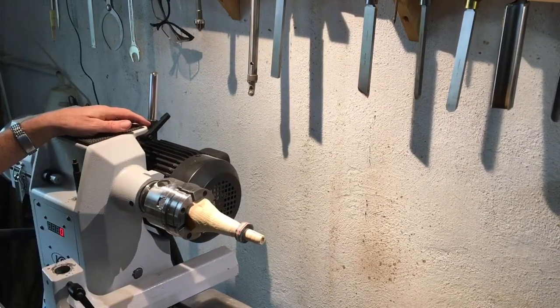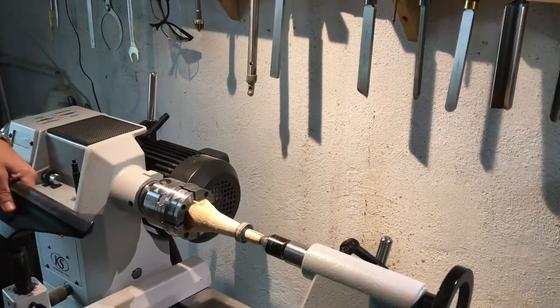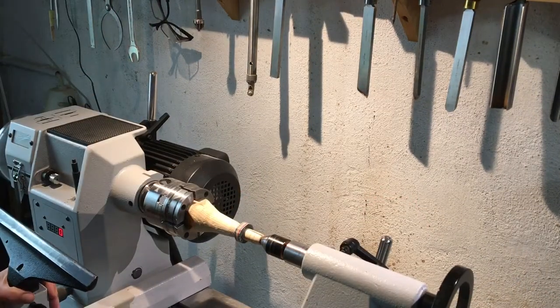Peter's made this extra piece of wood that he's put into his lathe and then he's just popped the ring on top. Now we're ready to turn the lathe on and turn the ring, and then Peter's going to make the ring nice and round.